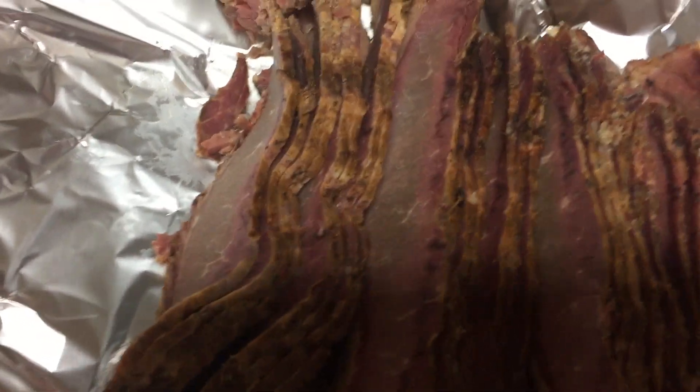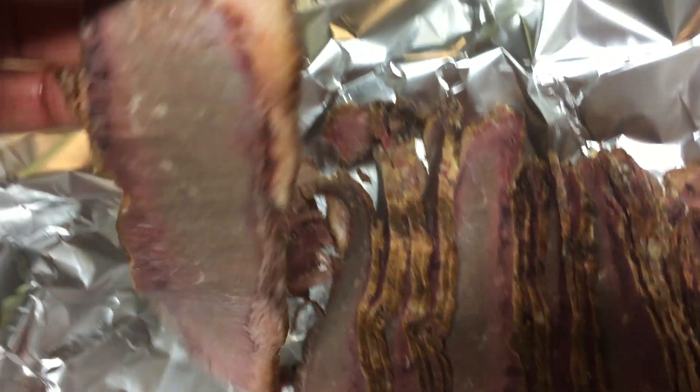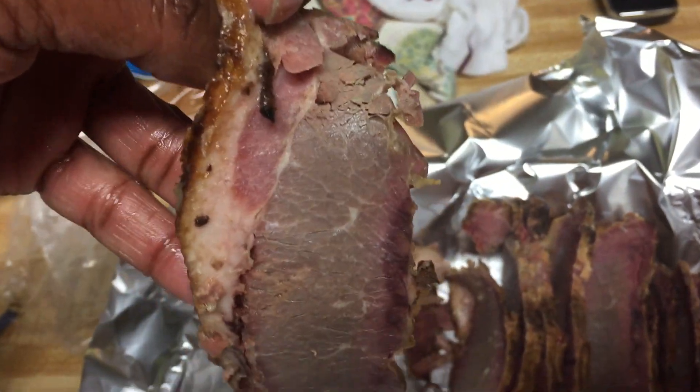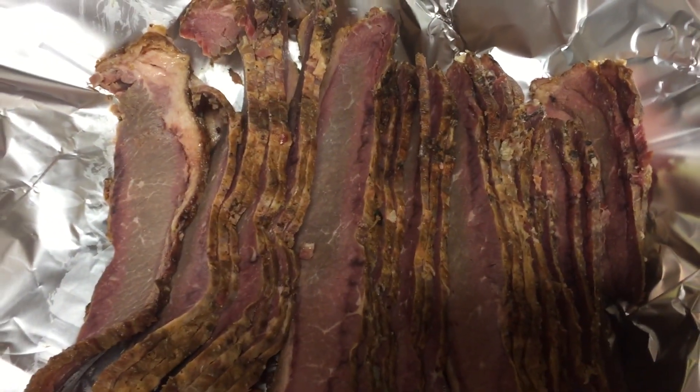Here is the Sadler's brisket — I want to show you what it looks like. This is how it's cut, that's your little fat there, and it has a very good smoke flavor to it.